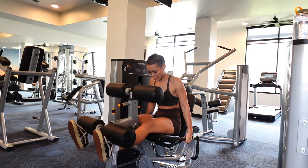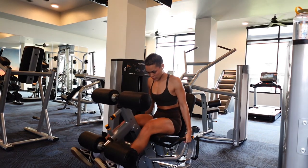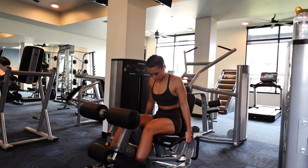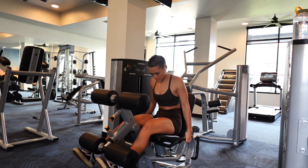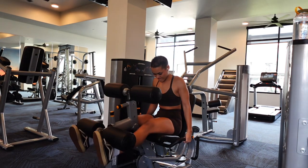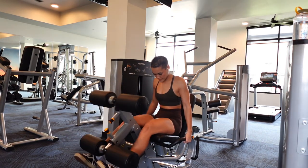Next I'm going to go into quad extensions. My biggest advice for leg extensions is to bend forward just a bit and control the weight. I don't want you lifting too much or going too fast. Slow and controlled movements are going to be best for this movement and honestly all of the movements I'm giving you.